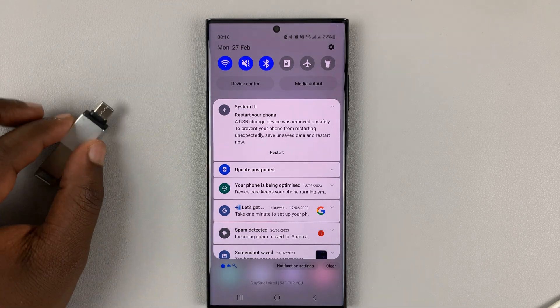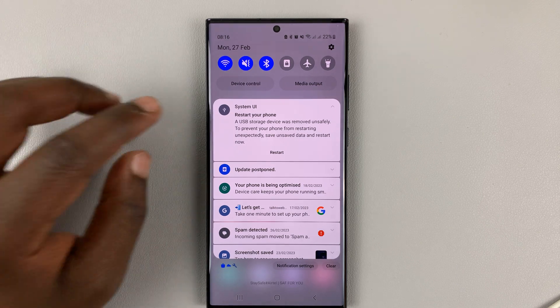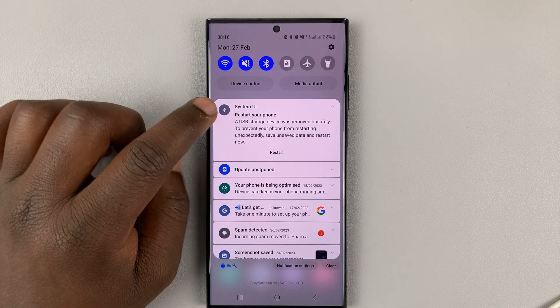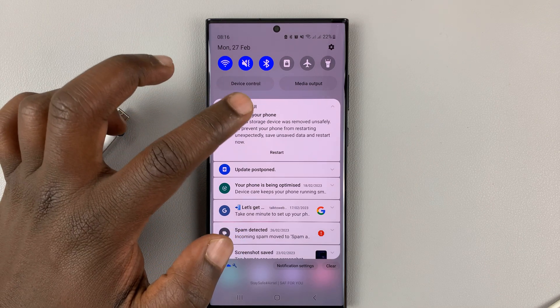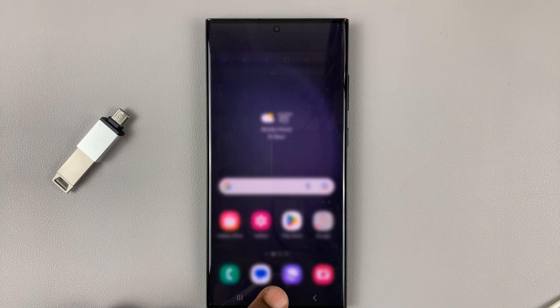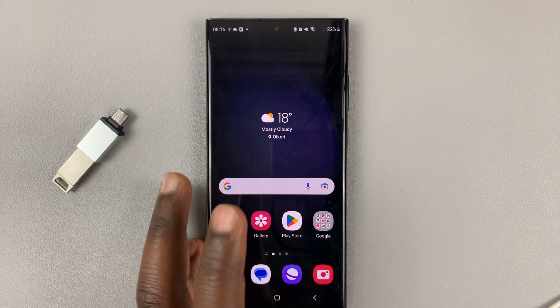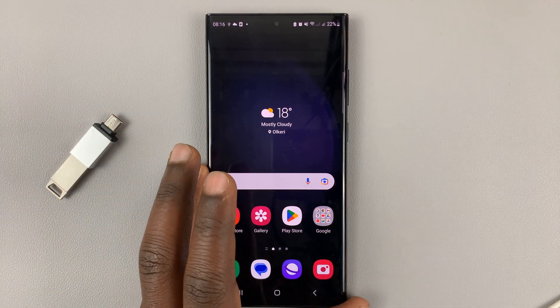If you did not correctly unmount your USB flash drive from your Galaxy S23, you might get a notification like this. It says: restart your phone — a USB storage device was removed unsafely. So, in today's tech tip, I'll be showing you how to safely unmount and remove a USB flash drive from your Samsung Galaxy S23.